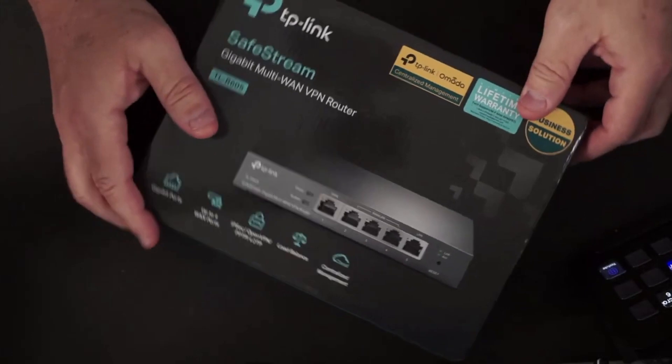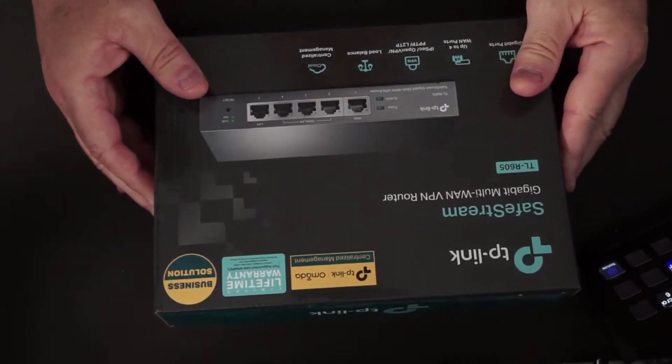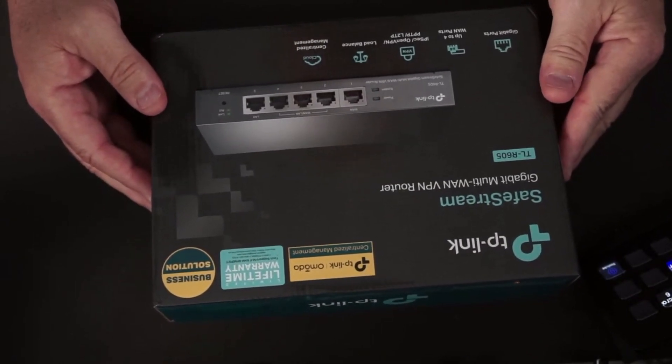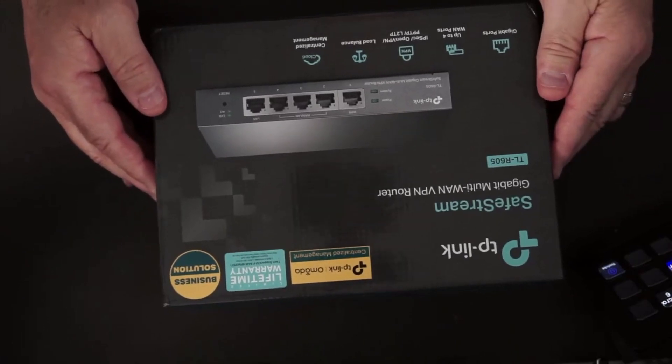I don't know anything about TP-Link other than what I saw Willie say on his video. I have not opened this yet and I have not played with it, so we're going to do an unboxing together.